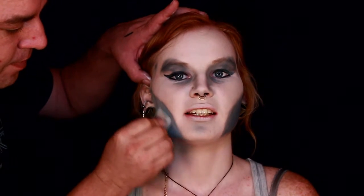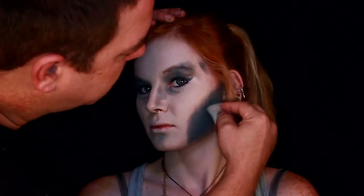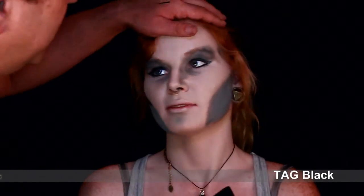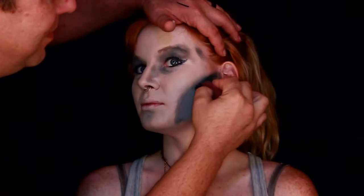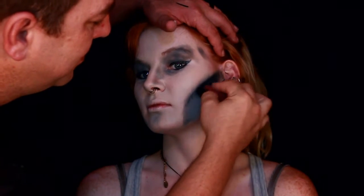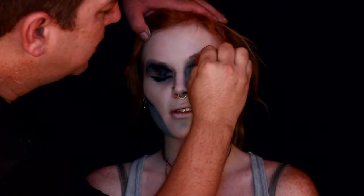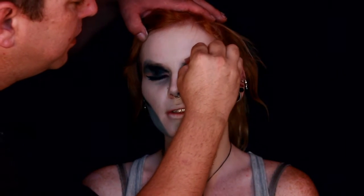I'm now going in with black and just defining out the cheekbones a little more, giving it a nice darkness there. You can see me doing all this with a sponge. Like I said, always use a sponge for the majority of your work and go back in with the brush to do the details later — you'll save yourself a lot of time doing these paintings.